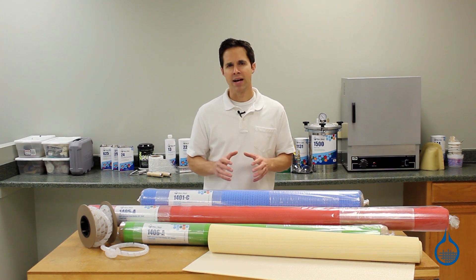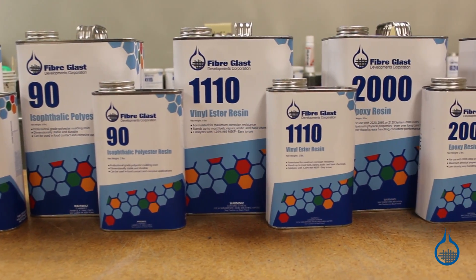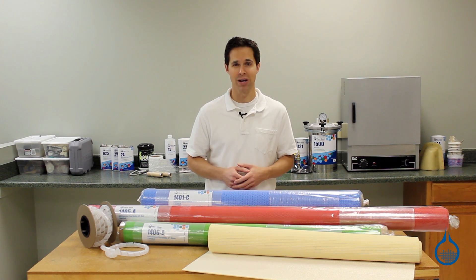Secondly, once you master vacuum infusion, it is very predictable in terms of overall resin usage. This results in less wasted resin and, more importantly, less wasted money.